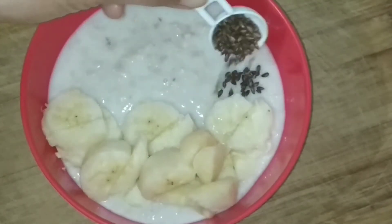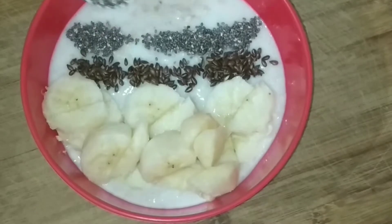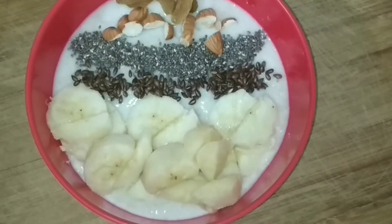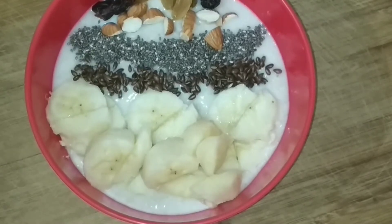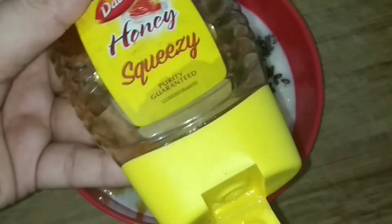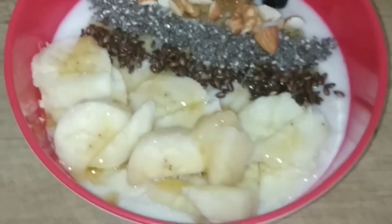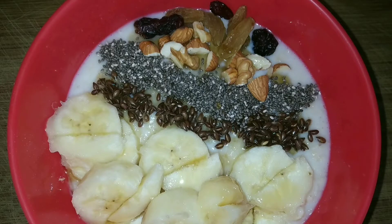We are going to add some seeds and some mixed berries — I have blueberries and cranberries. I am going to top it up with some chopped walnuts, and we are going to add some honey. Honey is not needed much because we are using banana as a fruit. This wholesome meal is ready in no time and will give you all the essential nutrients you need for breakfast. Enjoy this recipe!